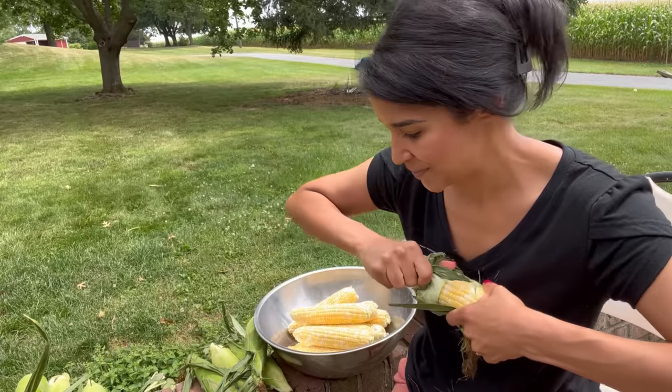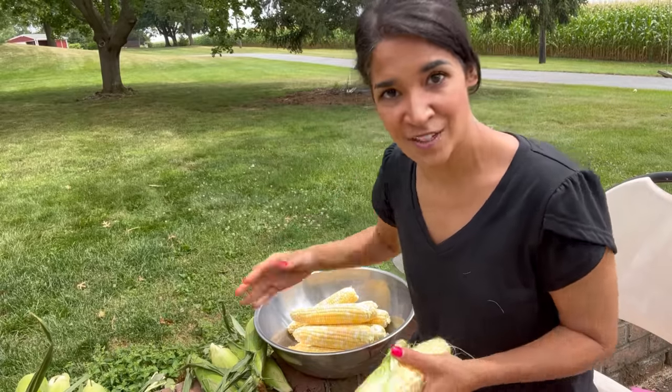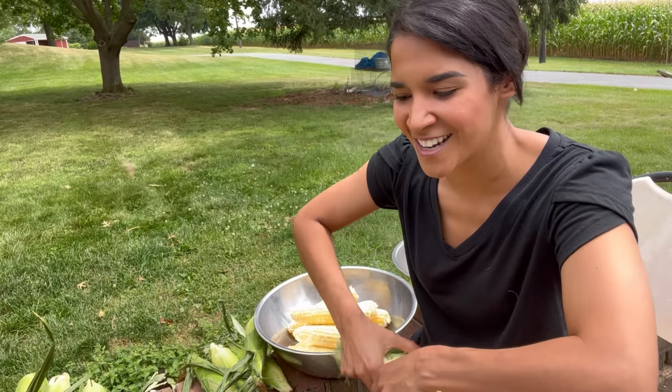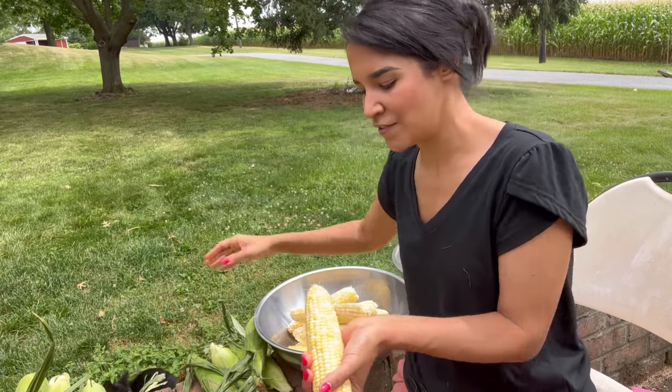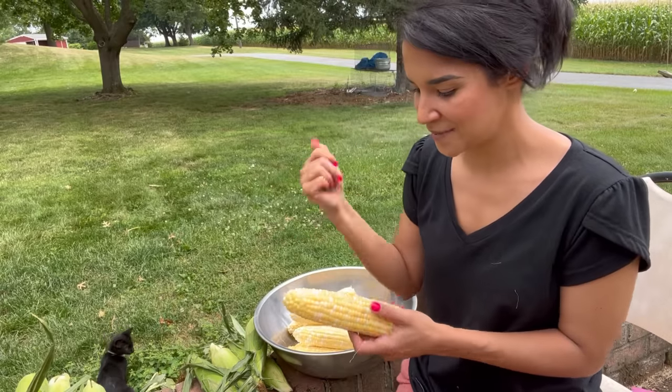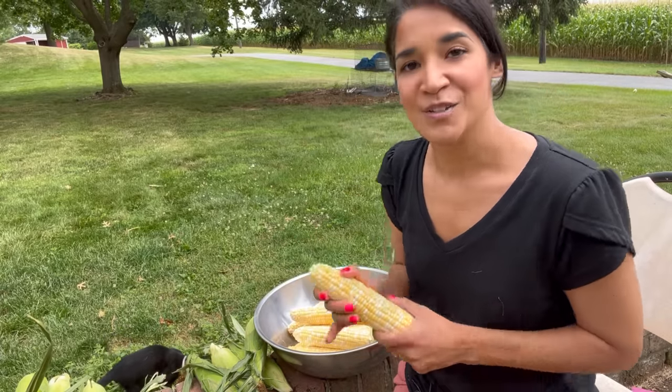After a lot of reading, I decided on the process I want to show you today. If you're watching this video, that means it turned out, and we can discuss the results of the end product in a couple of months. In the meantime, this is what I'm doing.